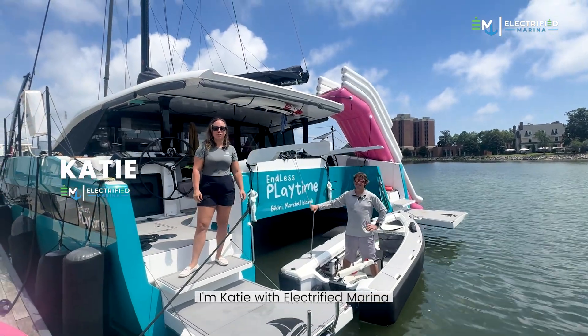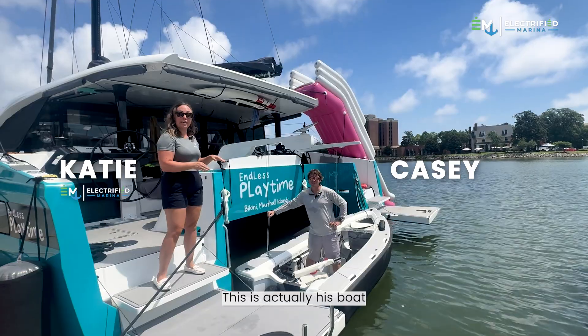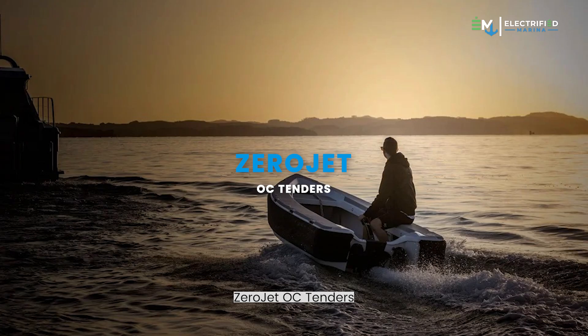Hey everybody, I'm Katie with Electrified Marina, and today I'm out here with Casey. This is actually his boat — both of them — but he's going to tell us a little bit about the Zero Jet OCTender.